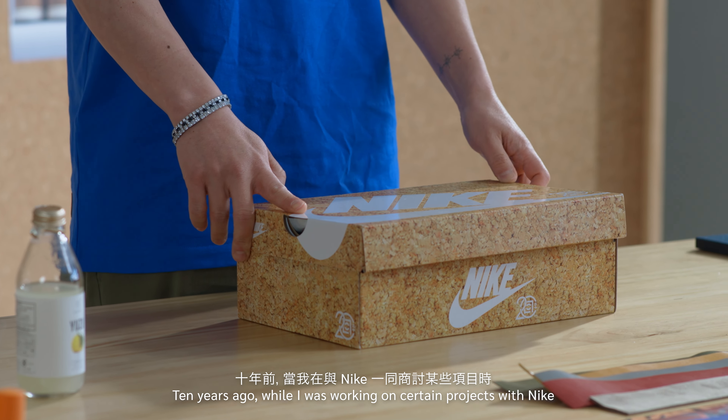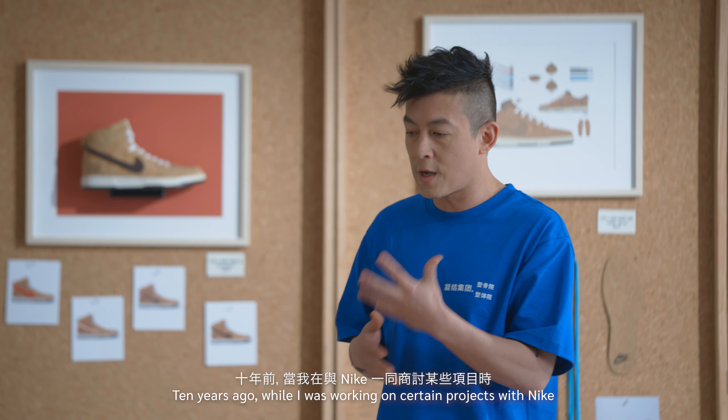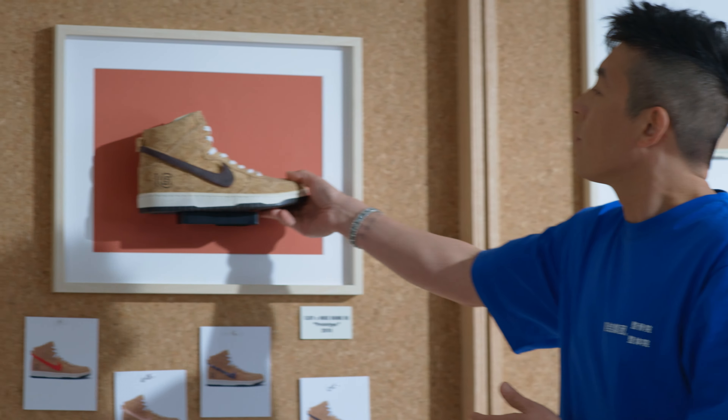What's up, everybody? This is EDC from the CLOT team. Today, we got a little special sneak peek at something that we're really excited about. It took us 10 years to make. This is the latest Nike CLOT 20th anniversary dunk. Quite simply, we're calling it the cork dunk.